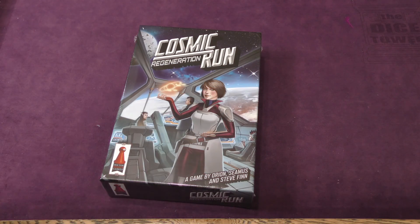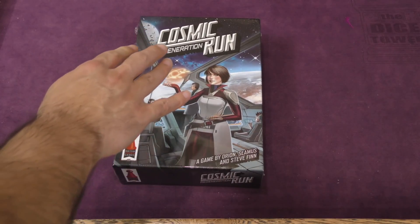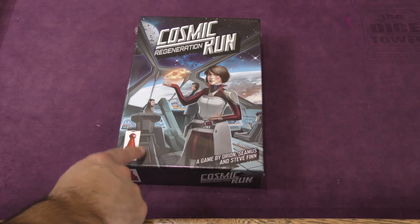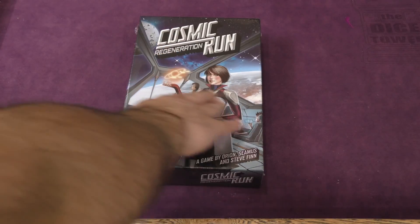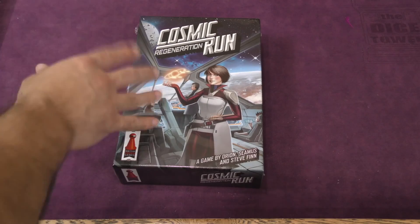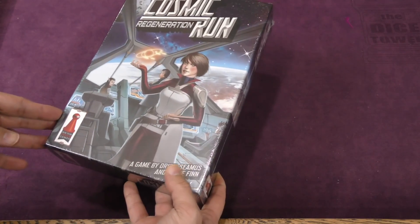Hey, hey everybody, Z Garcia here. Today I'm taking a look at Cosmic Run Regeneration. We're going to go ahead and unbox this. This is from Dr. Finn's Games. I've seen one of the Cosmic Run games before, the Roland Wright one. I think there may be a different one also that came out before that. This seems to be a sequel to that original game, which I haven't played. I'm not that familiar with it, but I have heard of it. I like the artwork on this cover.